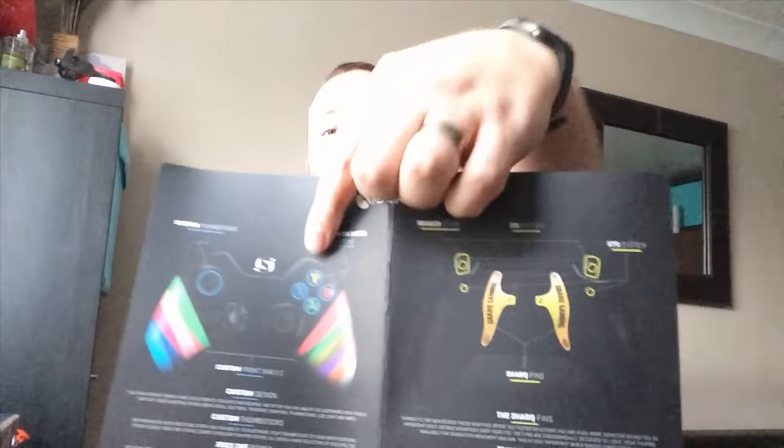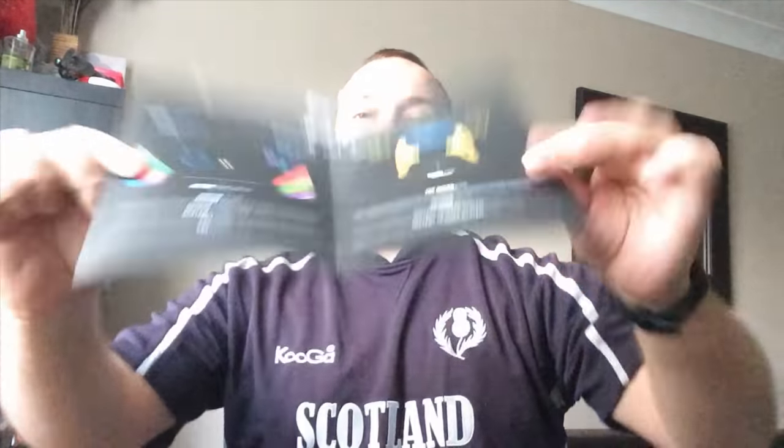In there we get a poster which is absolutely cool. It's got the Xbox One controller with all the little details on the back, and if you flip it over it's got the PS4 — same again. It basically tells you all about the controller, all about the systems internally, and there's a cool poster on the other side.